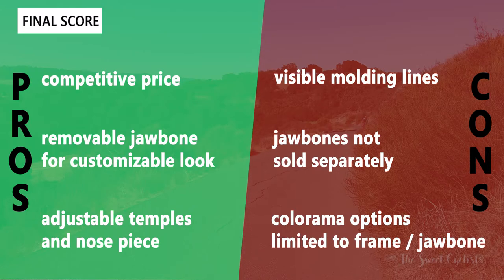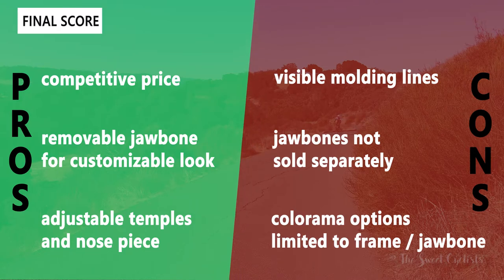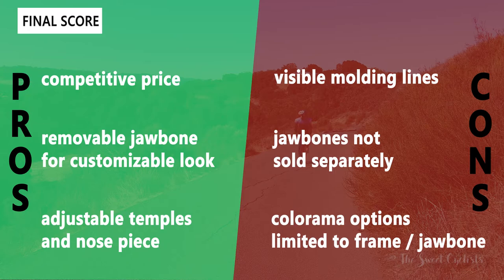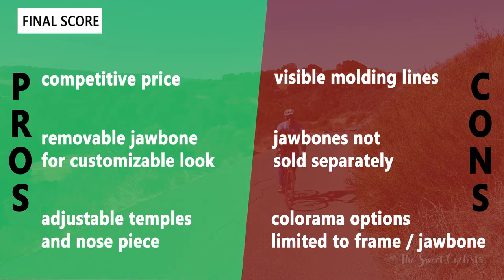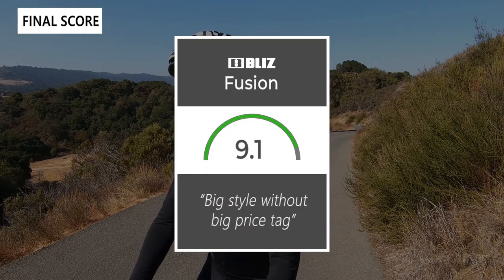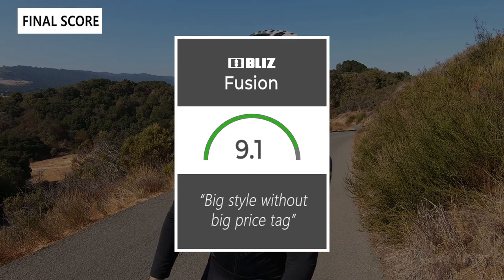Some of the cons: there are visible molding lines on the inside, something we typically don't see with more premium sunglasses, so it's a little odd to see here. They also don't sell the jawbone separately, so you have to be careful when you first purchase to make sure you get the right color scheme. Finally, the Colorama options, although nice and affordable at only a couple dollars more than the standard version, are only limited to the frame and jawbone colors — other companies with customization typically offer logo colors and temple arm colors as well. Taking everything into account, we give the Blizz Fusion sunglasses a 9.1 out of 10. They provide a lot of style without the big price tag typically associated with premium sunglasses.